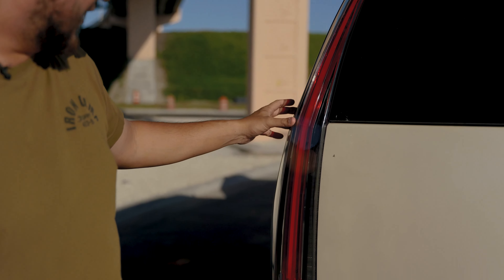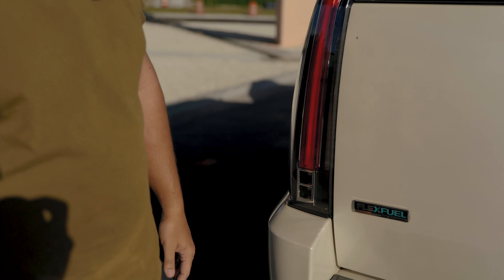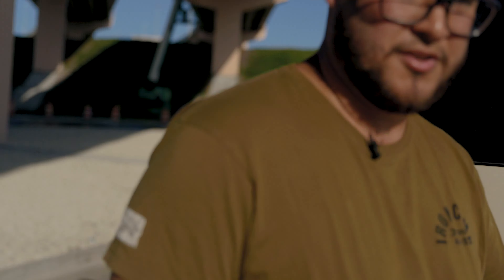What's going on YouTube! Today I wanted to bring you a video about my friend's Escalade — my business partner's Escalade — and we changed the taillights, so check them out.